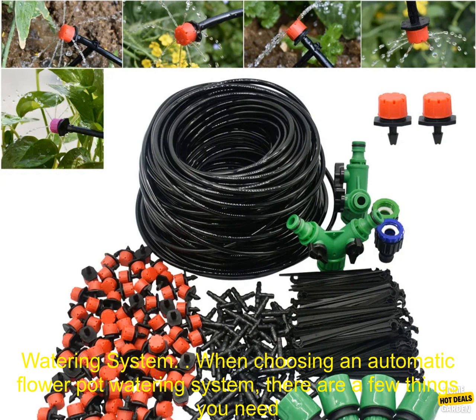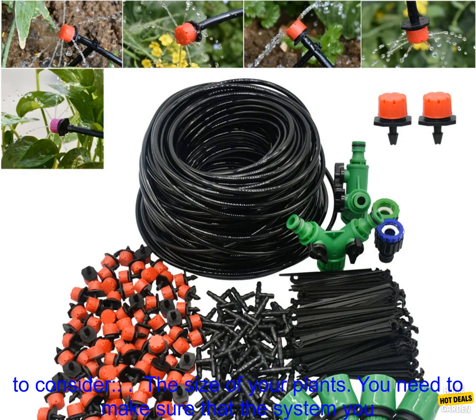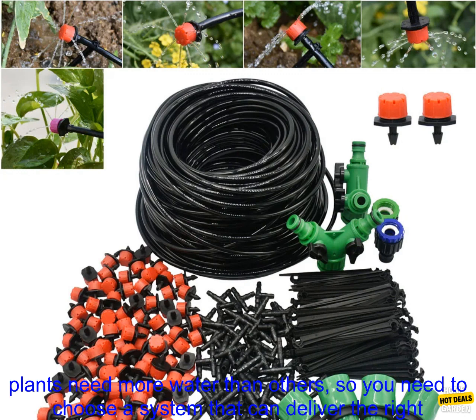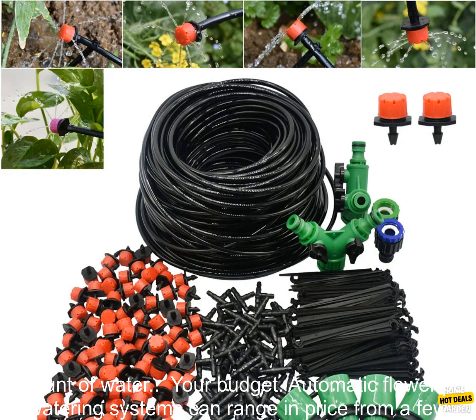When choosing an automatic flower pot watering system, there are a few things you need to consider. The size of your plants: you need to make sure that the system you choose is large enough to water all of your plants. The type of plants you have: some plants need more water than others, so you need to choose a system that can deliver the right amount of water.